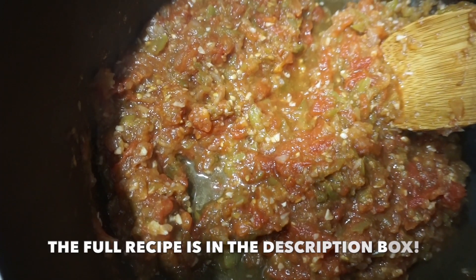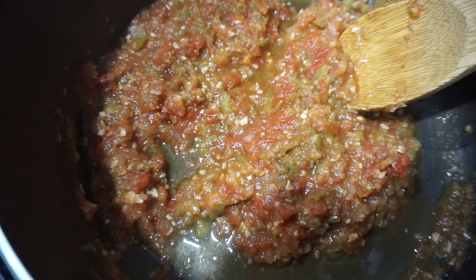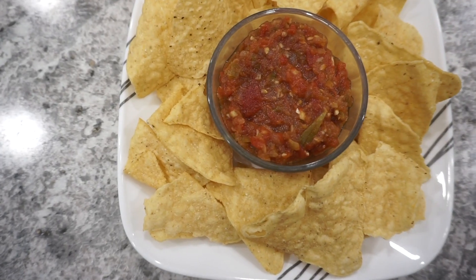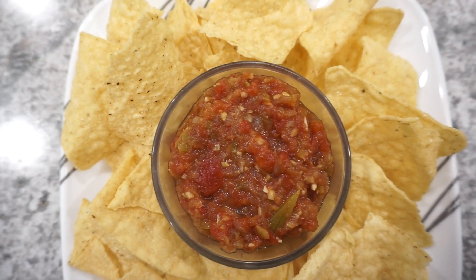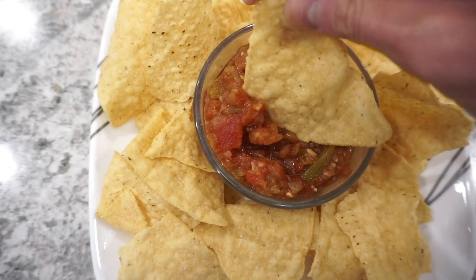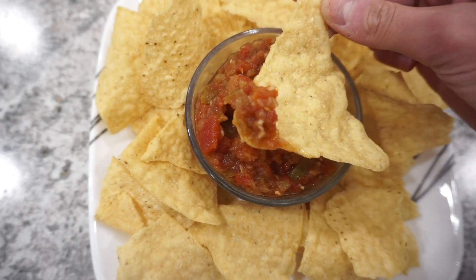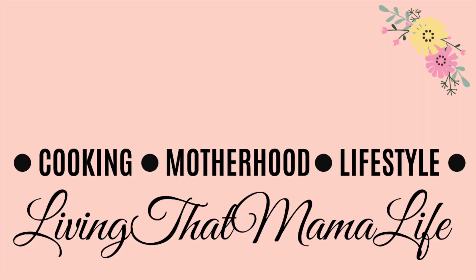This is what it looks like when it's all done — nice and cooked down, super delicious restaurant-style salsa. Definitely give it a try, and if you do, tag me on Instagram. This is seriously one of my favorite summertime salsa recipes and it's so simple to make. If you're new here, consider hitting that subscribe button, give this video a thumbs up, and I'll see you guys next time — thanks so much for watching, bye!